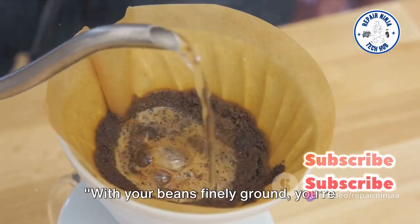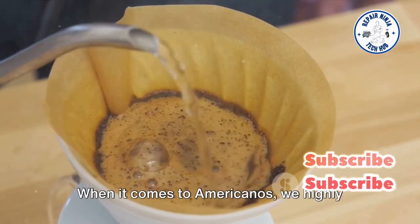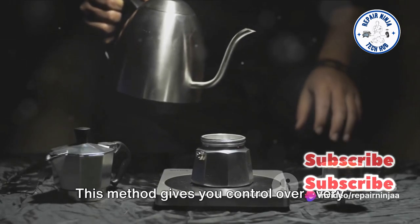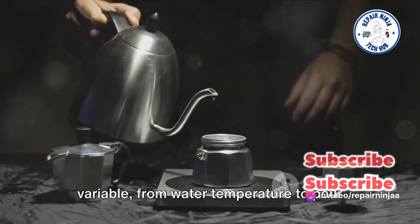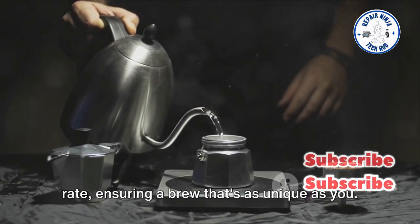With your beans finely ground, you're ready to brew. But how you brew matters just as much. When it comes to Americanos, we highly recommend the pour-over technique. This method gives you control over every variable, from water temperature to pour rate, ensuring a brew that's as unique as you.